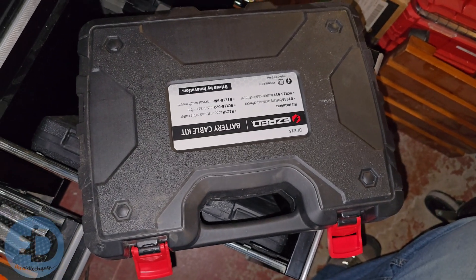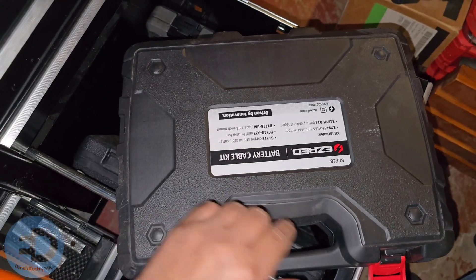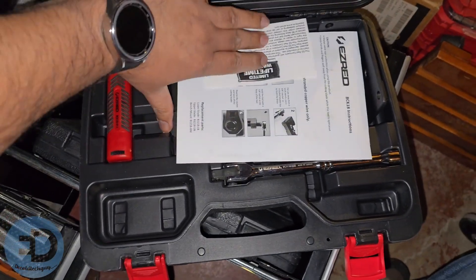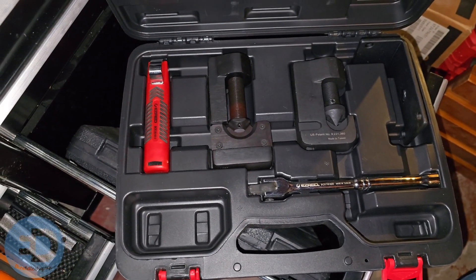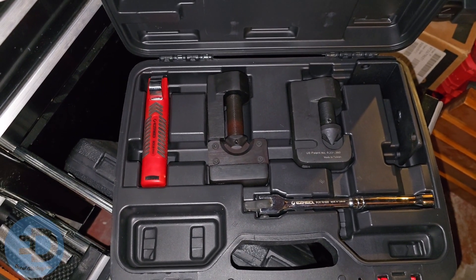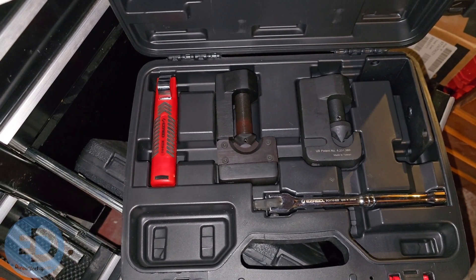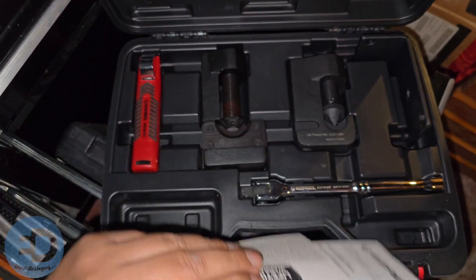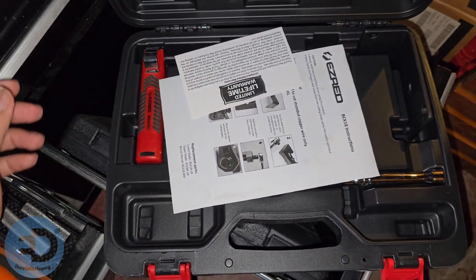Still digging in the same drawer — here you go, this is the Easy Red battery cable kit. Let me go ahead and open that up for you — there are the instructions. It doesn't get a lot of use, but when I need it, it's there. I've only re-terminated battery cables just a few times, and the few times I had to do it I needed this tool kit, so this has been a godsend for those situations.